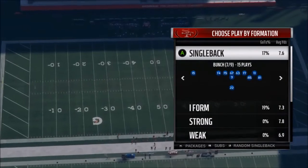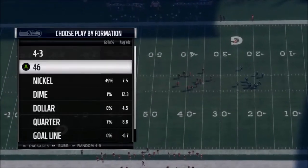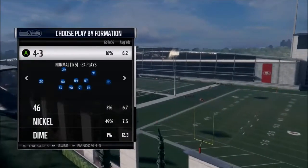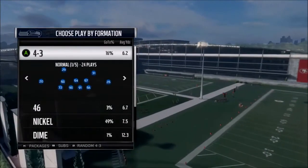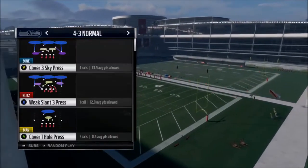Alright, back to Bunch Ace. Our next one is going to be the Quick Pitch. I like the Quick Pitch versus — I should have picked a 4-3 by the book. The closest I could get to a 4-4 look is 4-3 Normal.